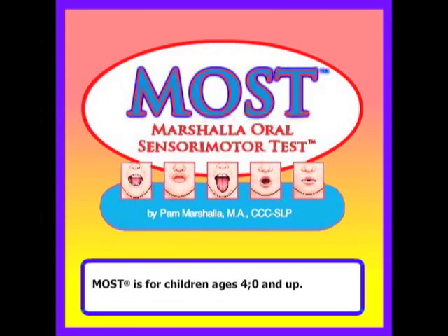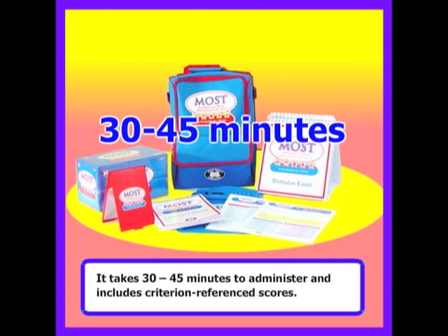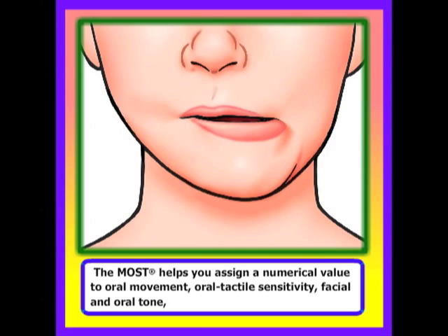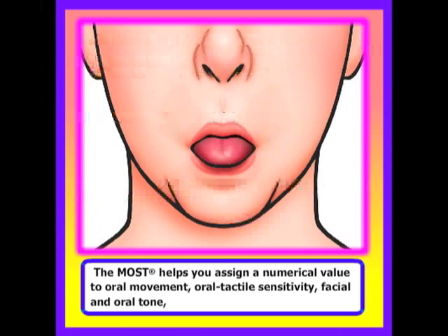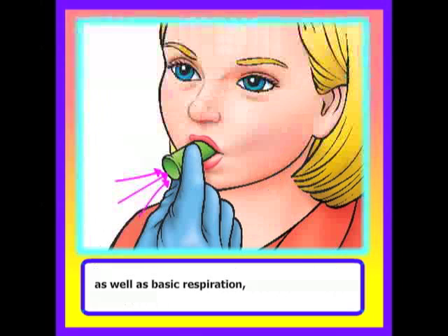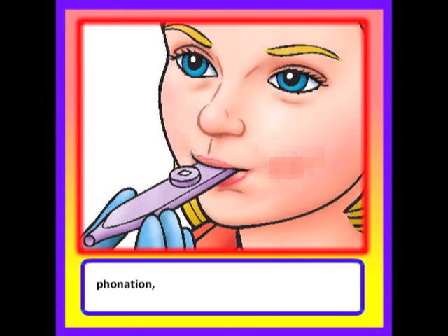MOST is for children ages 4 and up. It takes approximately 30 to 45 minutes to administer and includes criterion reference scores. The MOST helps you assign a numerical value to oral movement, oral tactile sensitivity, facial and oral tone, as well as basic respiration, phonation, and resonation skills.